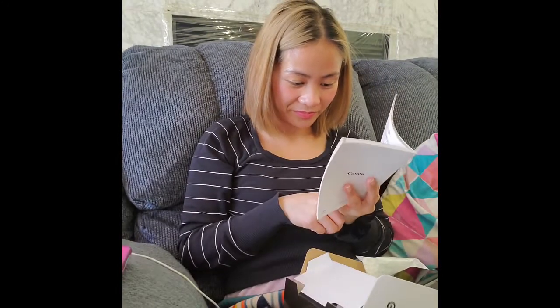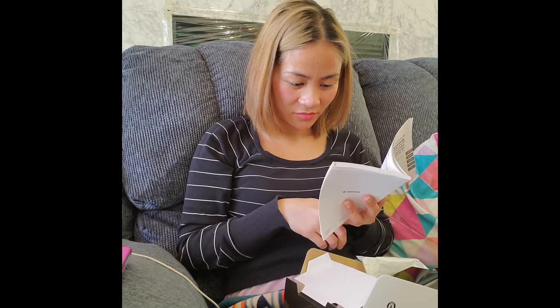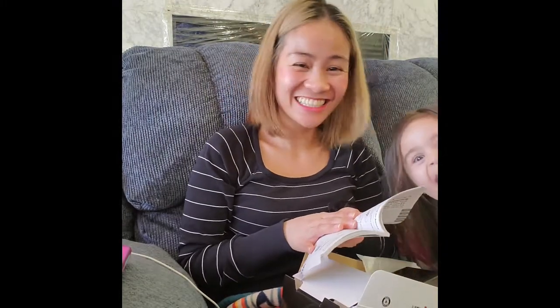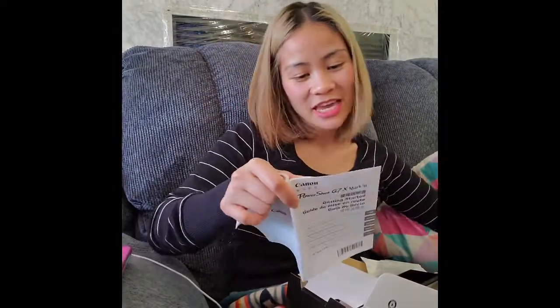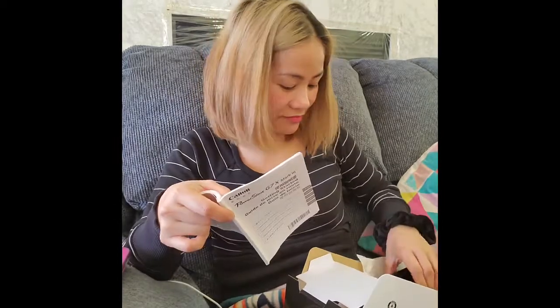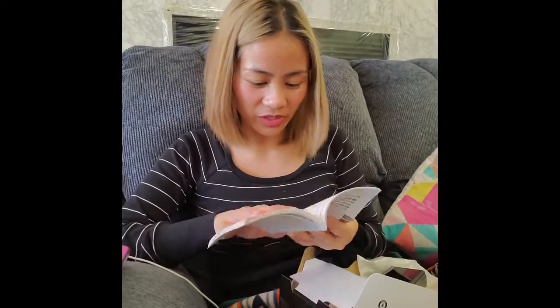Super excited to use it. Alright, let's see the other one — let's see the microphone. I get the microphone too! I'm so super excited. Let's see — I'm just gonna read the instructions. A few moments later... I don't know why I did that. It's okay except for the microphone — you can read the microphone part. Getting ready: attaching the strap. Attach the included strap to the strap mount. The strap can also be attached to the left side of the camera. Charging the battery — enter the battery in the charger, charge the battery.